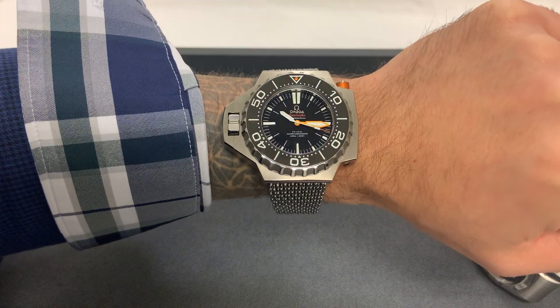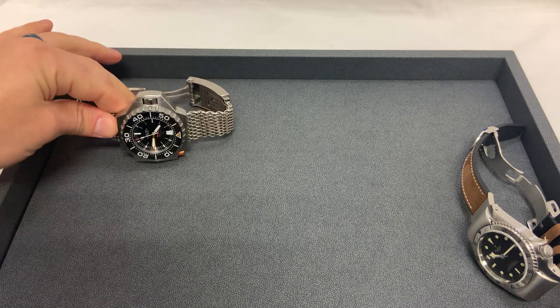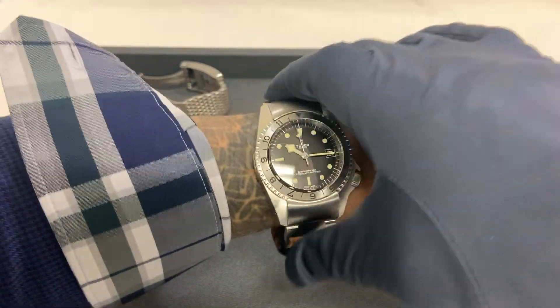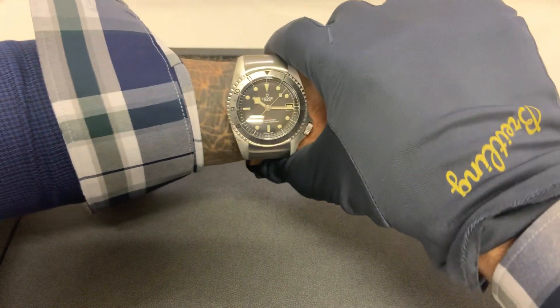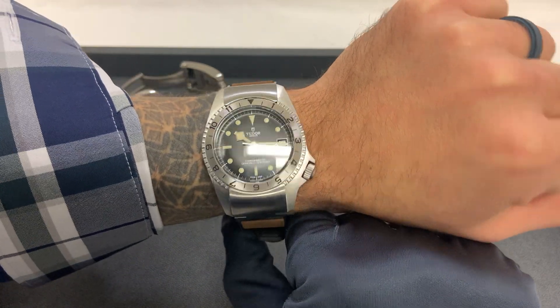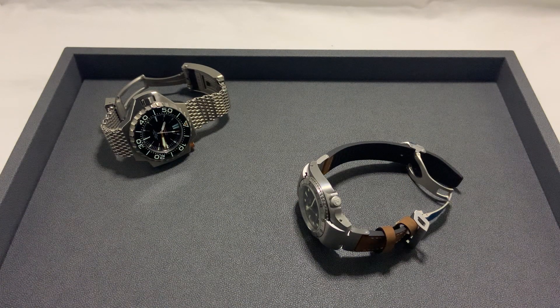The titanium actually doesn't feel awful — it's a quite large watch but the titanium makes it much more wearable than you might expect. The Tudor P01 has a long 55-millimeter lug-to-lug, so on my wrist it definitely sticks out beyond the case. Here are quick loom shots of both — the Omega and the Tudor — to give you an idea of how they look on the wrist.